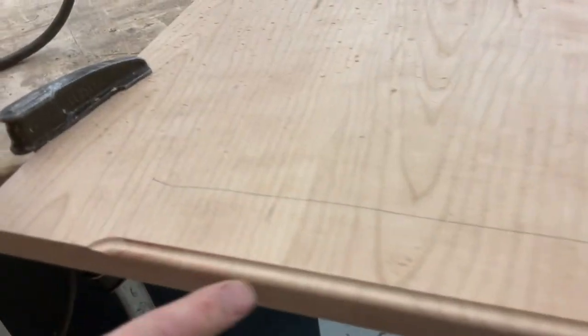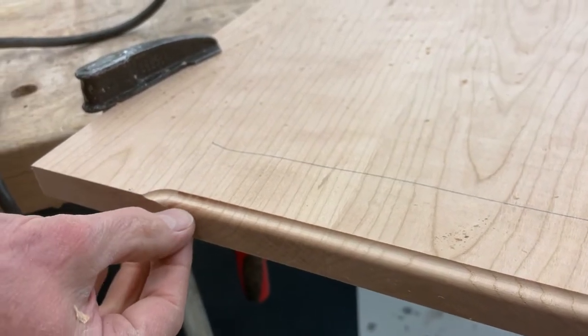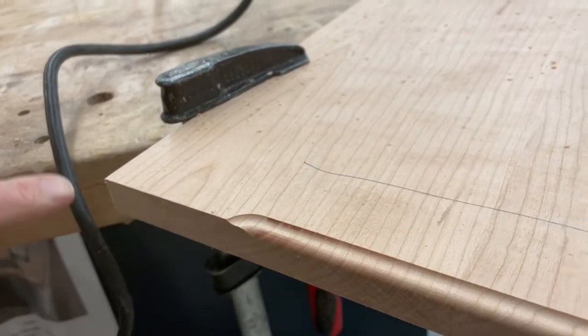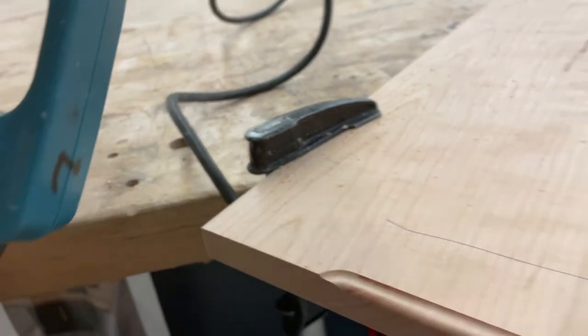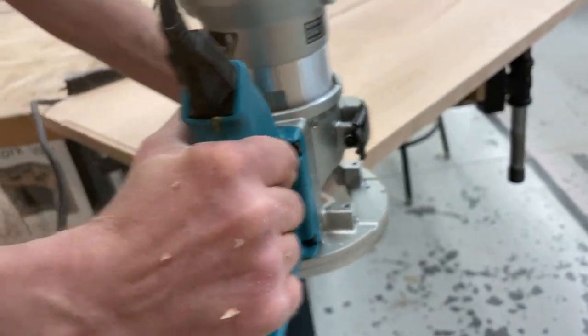That looks pretty good — it's a nice cut, but it's still going to go deeper than that. This is my first pass. Notice here I've got a little redness; it's burning. I'm not going fast enough. So I'm going to come back here in the corner and touch a little closer — all the way to here. And then this is always a little tricky, getting around a corner. Keep it flat, keep it flat, and then just roll it around.